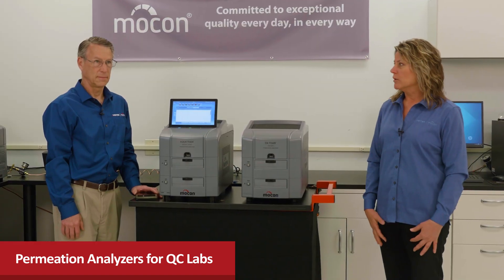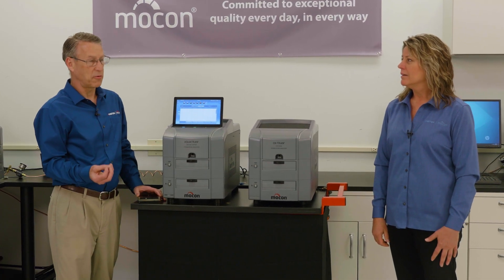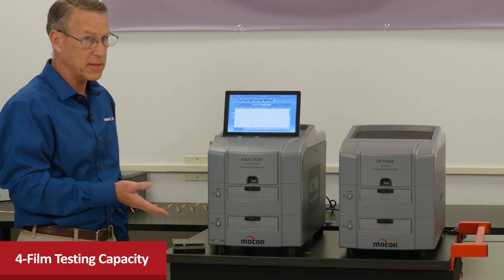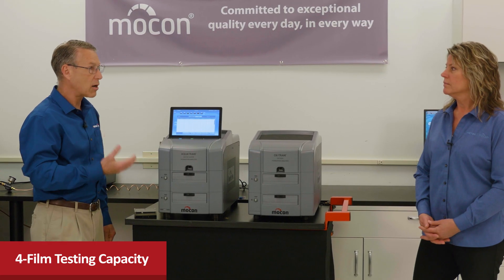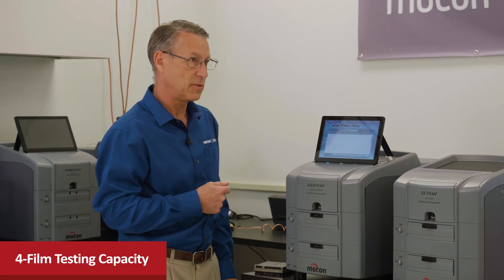The key difference of the new models versus the older traditional models here at Ametek Mocon is really the capability to run four film samples at once — twice the testing capacity of most normal permeation instruments with only two cells. We've also focused on simplifying operation so they're easy to use for technicians of all skill levels, requiring minimal training.